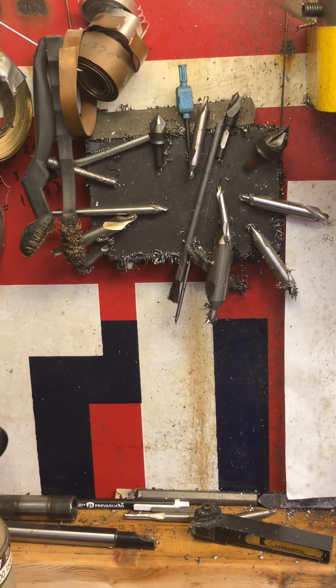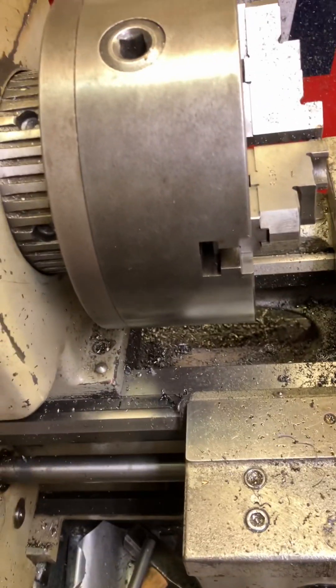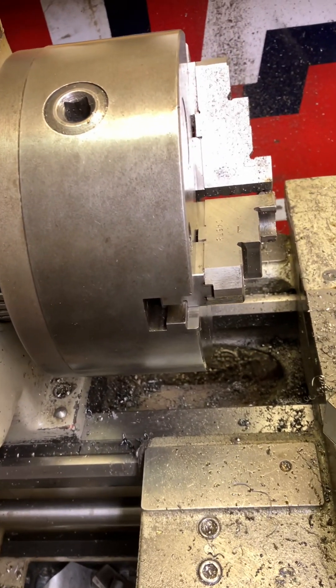Hey guys, out in the garage today. I thought I would share a little tip for you as I'm working on, believe it or not, my winter beater.